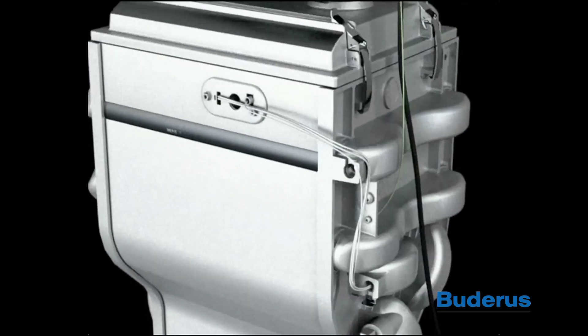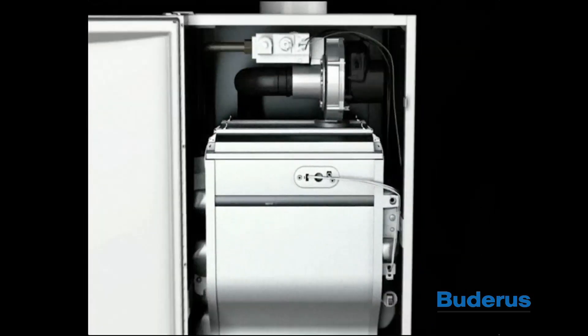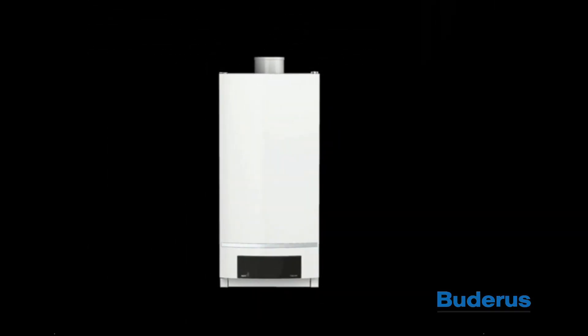Badaras GB162 High Efficiency Condensing Gas Boiler. High Efficiency Gas Heating Made Easy.